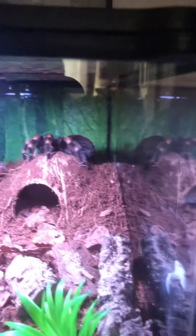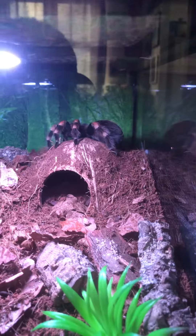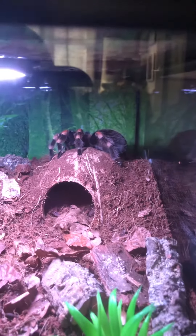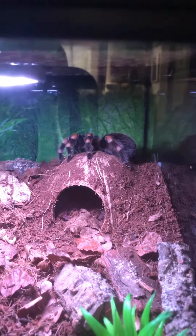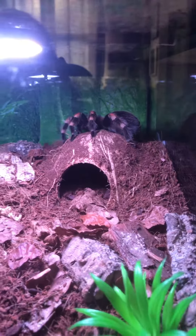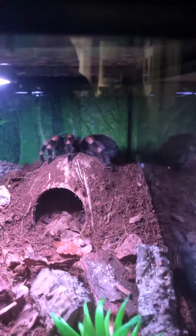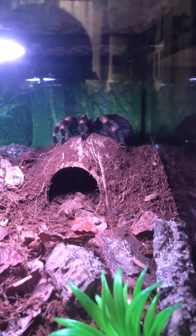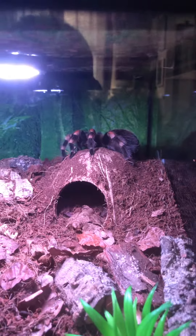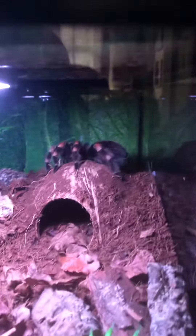Next we move on to Carmen. She's my Brachypelma hamorii, a Mexican red knee tarantula, just over four inches. She's also female — probably a young female, which is why she still kicks hairs and gets stroppy a lot. But she likes it up there; that's her favorite spot.